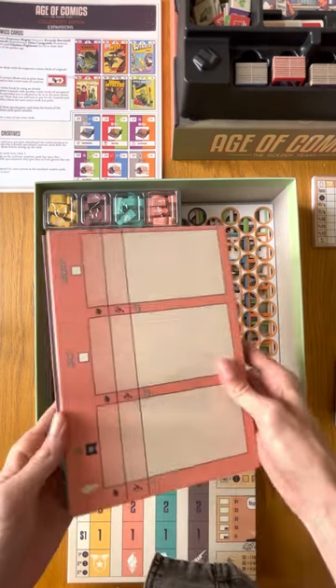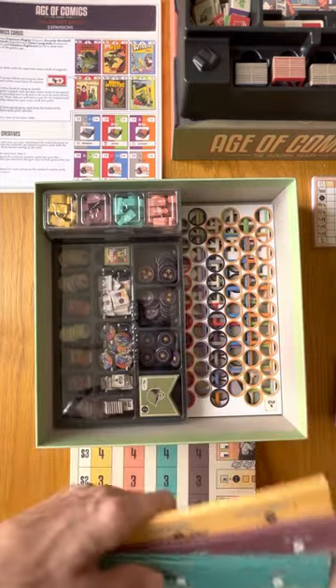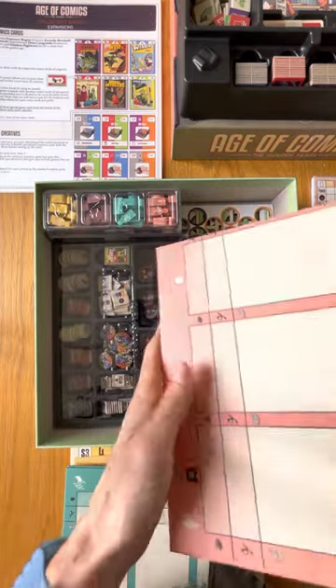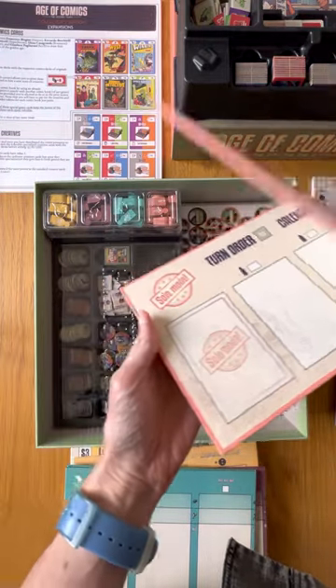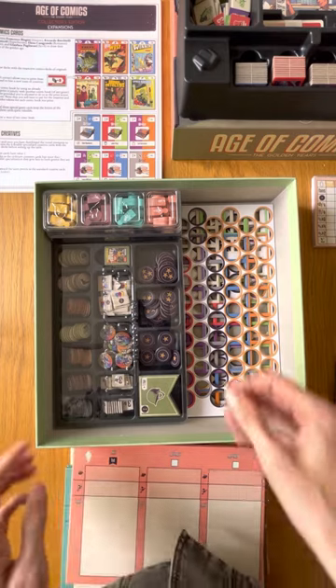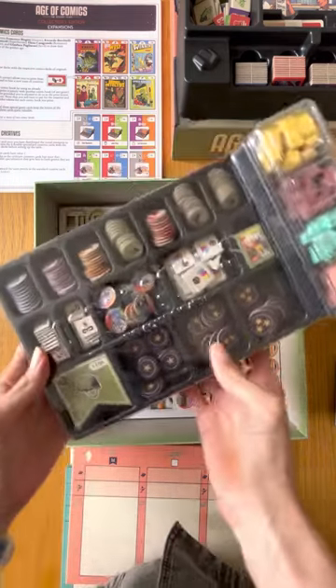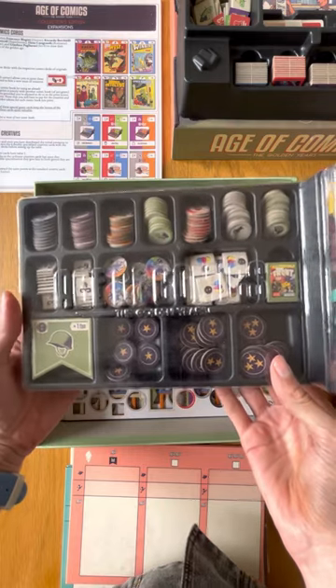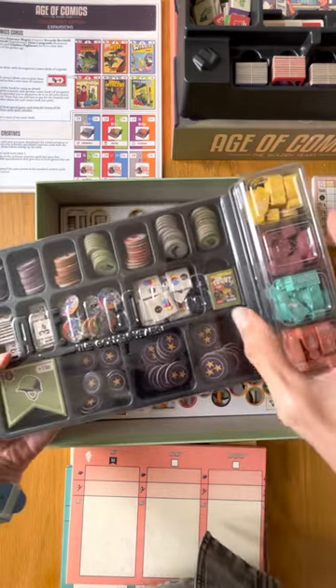Here you have the individual player mats, which by the way have the solo mode player mat on the back. And here in the other insert, all the tokens, tiles, coins, and wooden pieces are organized.